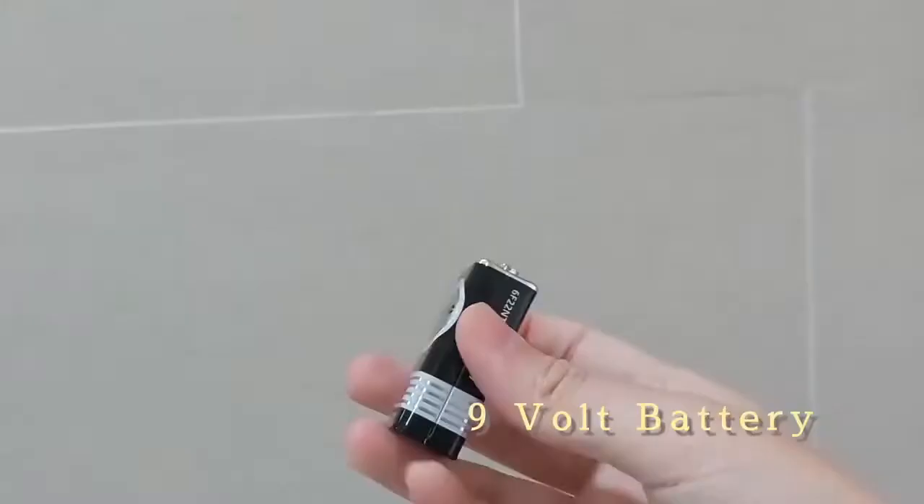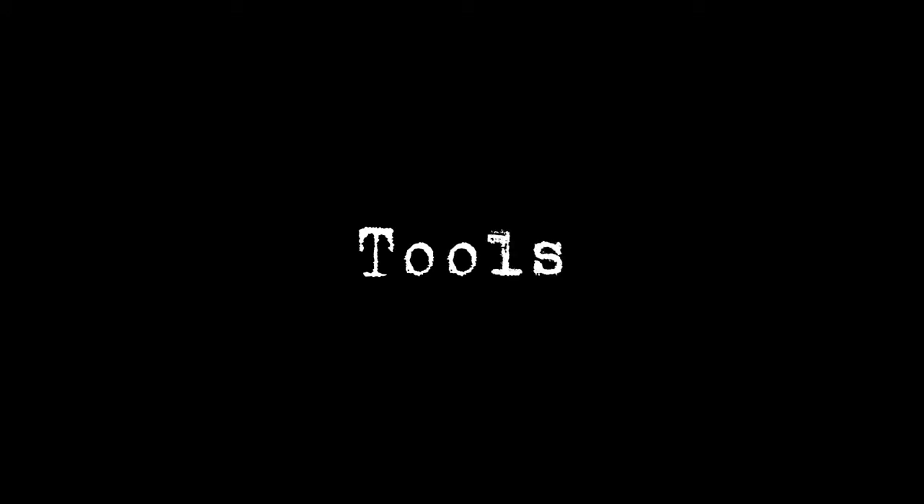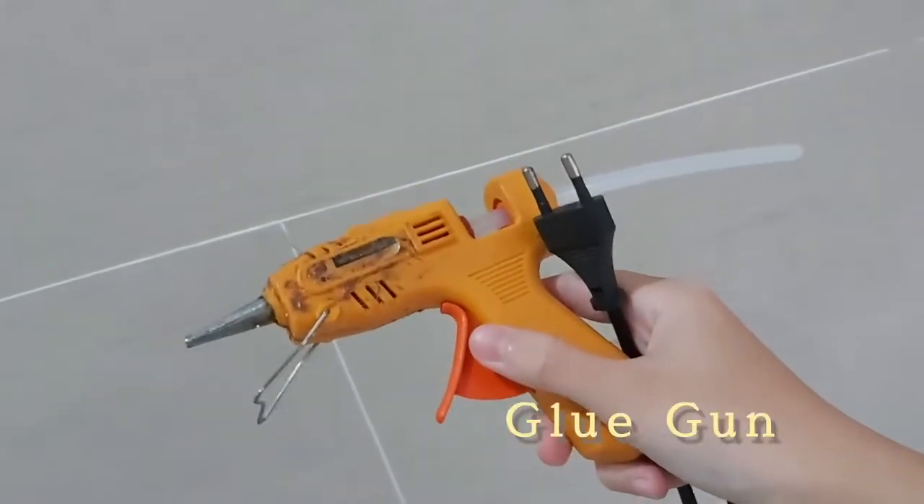You'll also need cardboard and a 9-volt battery. The tools that you'll need are a soldering iron and a glue gun. Now, let's jump into the process.